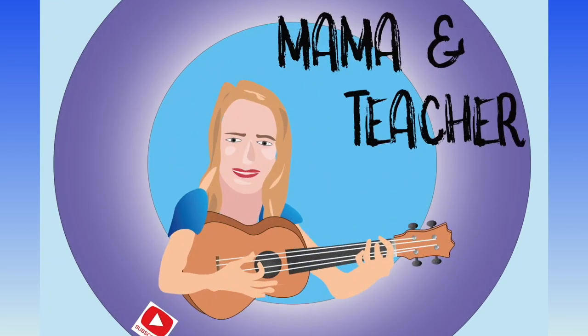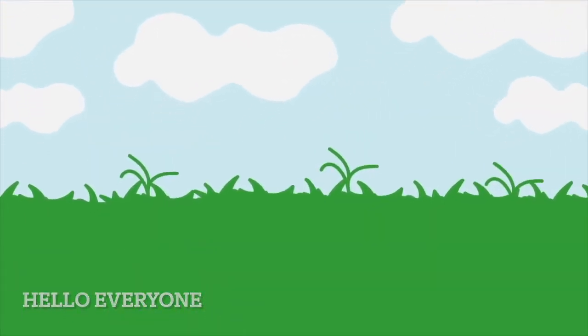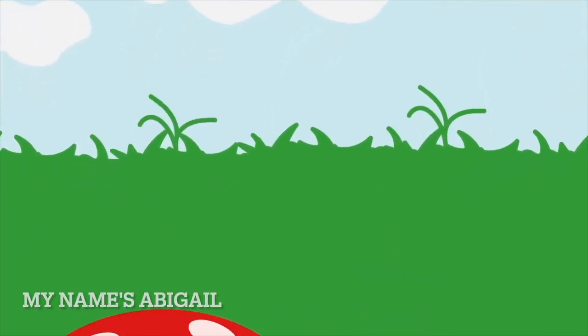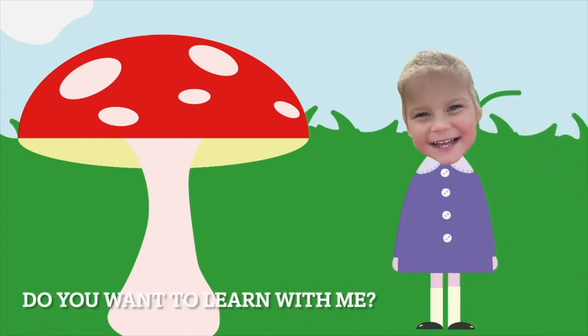Welcome to Barmonteen's Phonics with Abigail. Hello everyone, my name's Abigail. I'm going to learn letters like this. Do you want to learn with me?